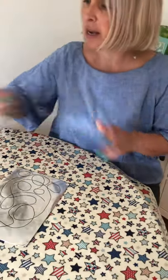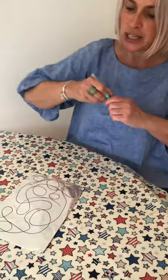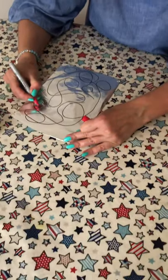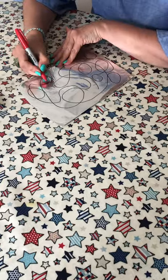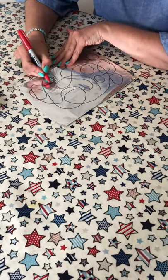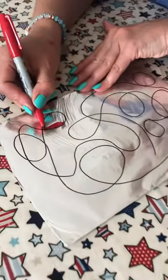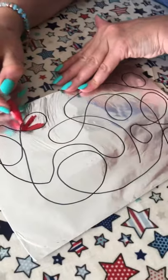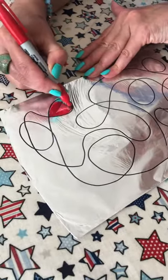Then all you do is get your different coloured pens and you just colour in, spending some time. Try not to smudge it with your hands, and try to stay in the lines if you can. As you can see, this is going to take me a long time, so you get the gist of what you're supposed to do.